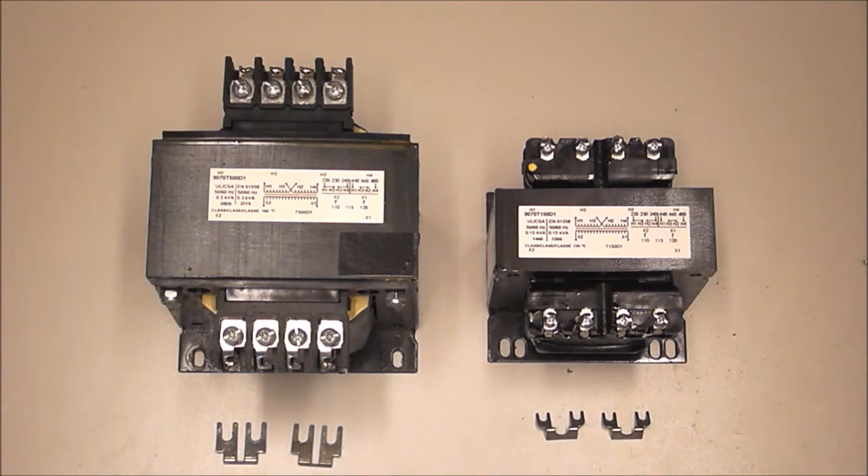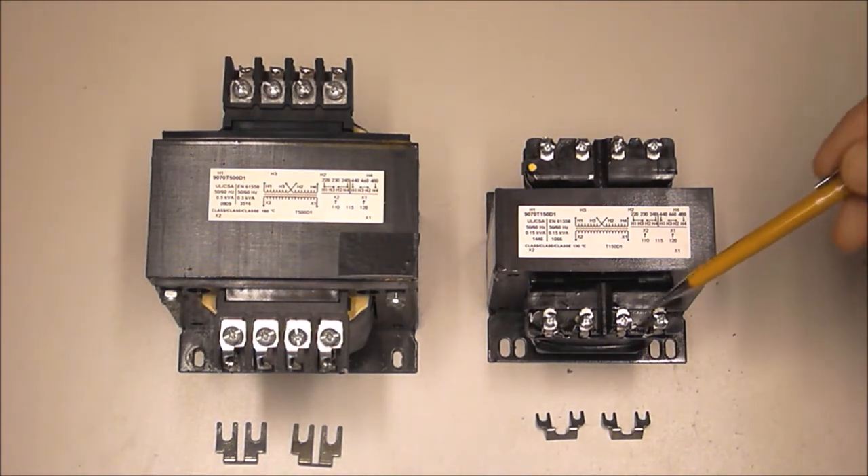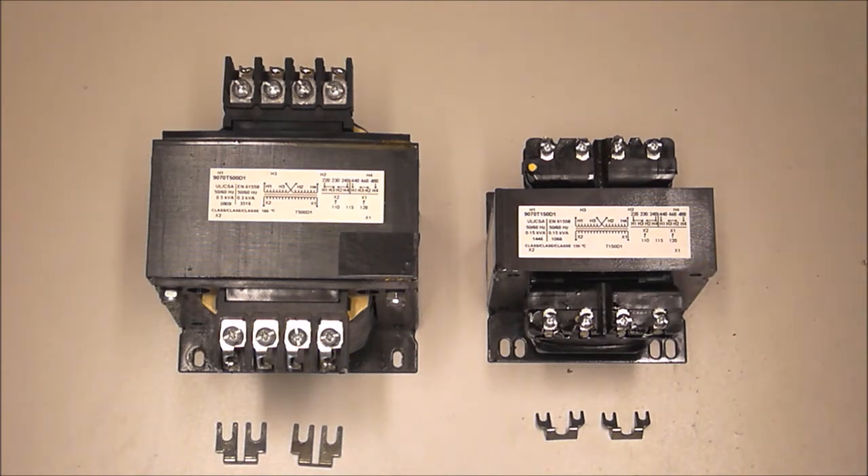9070 series industrial control transformers by Square D Schneider Electric come supplied with two metal jumpers to commission them for various available voltages. The jumpers are supplied only for the voltage codes that require them. The smaller jumpers are supplied for transformers with smaller screw terminals, 150 VA and below. The larger jumpers are supplied for transformers over 150 VA with larger screw terminals. The jumpers are spaced exactly for use on the terminals associated with the transformers they are shipped with.